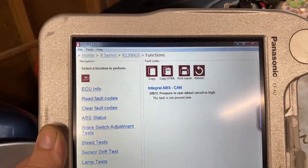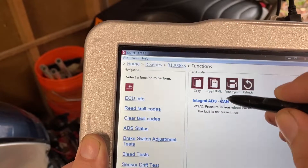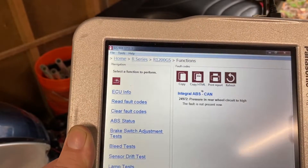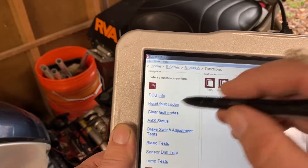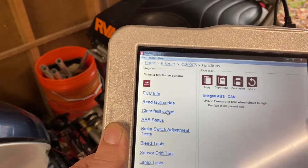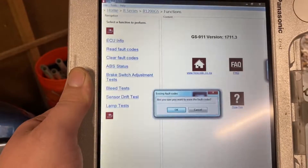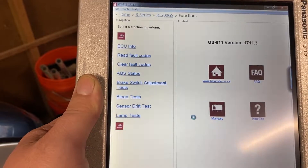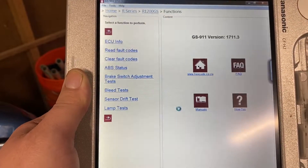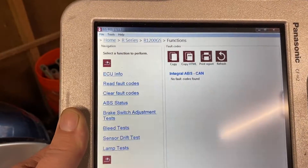Pressure in rear wheel circuit too high. The fault is not present now. So here's what we're going to do — we're going to clear the code. You heard the bike activate. It asks: are you sure you want to clear your codes? Yes. Give it a second to work. Now it says no fault codes found.